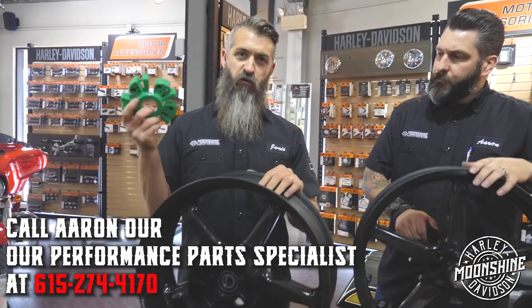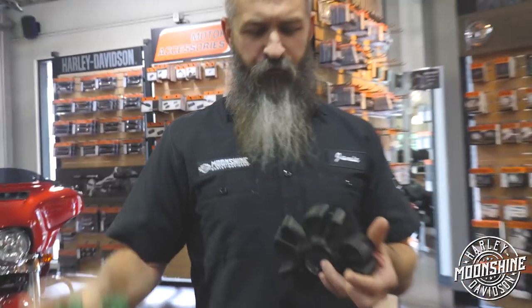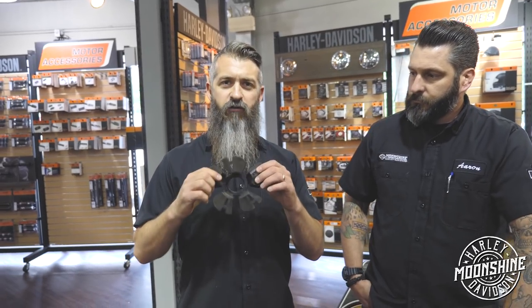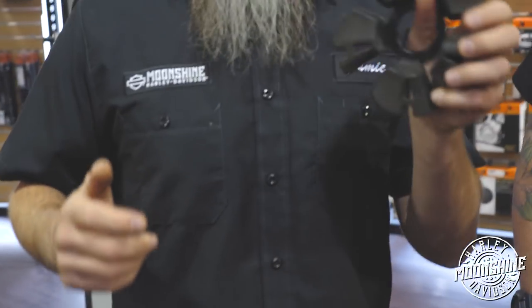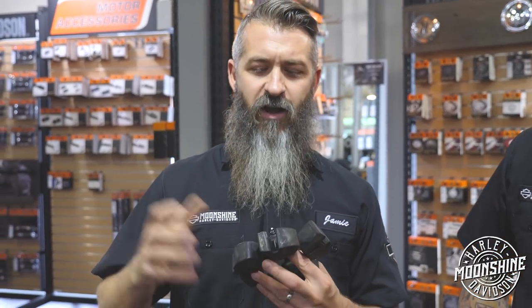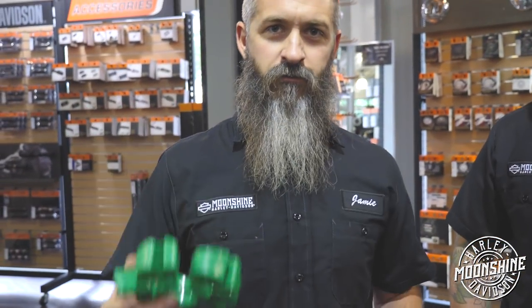Something we do for all our high performance builds whether we're putting rims on or not is the Super Kush cush drive. Look at this — I can barely move the stock one, but this guy you can just collapse it. What we've noticed is when you build a big motor and you're nailing it off the clutch, we pull the stock ones out of your rear wheel and the corners are basically powdered — you've beat it to powder, it's not even there anymore. You get more and more slop and it feels like your clutch is slipping or your rear end is chattering. Anytime we're doing a high performance build and we have your tire off, we're putting this guy in — it's a $38.95 upgrade and it's a huge improvement.